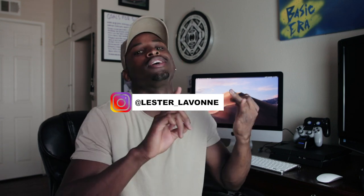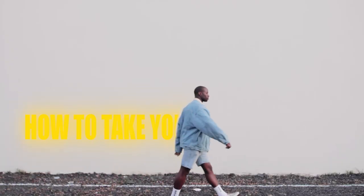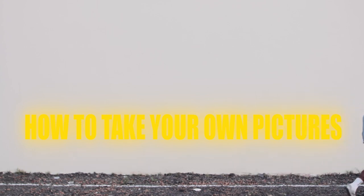What's up, ladies and gents. If you guys are new to this channel, I am Lester LaVon — a photographer, videographer, fitness trainer, traveler, and wannabe model. Today we're going to be talking about how you can take your own photos, so let's get into it.